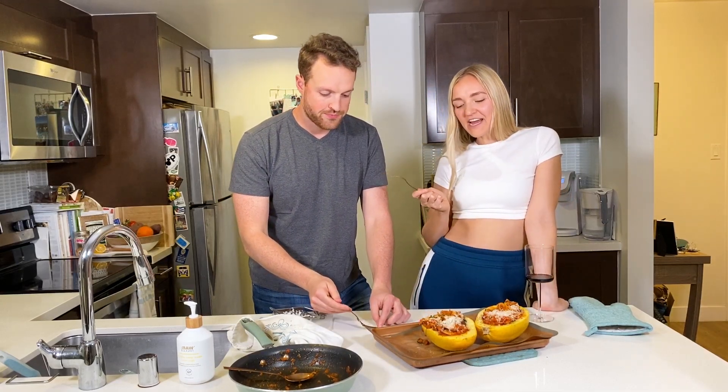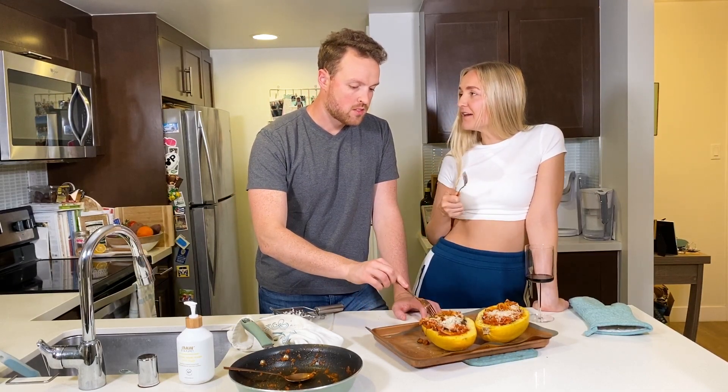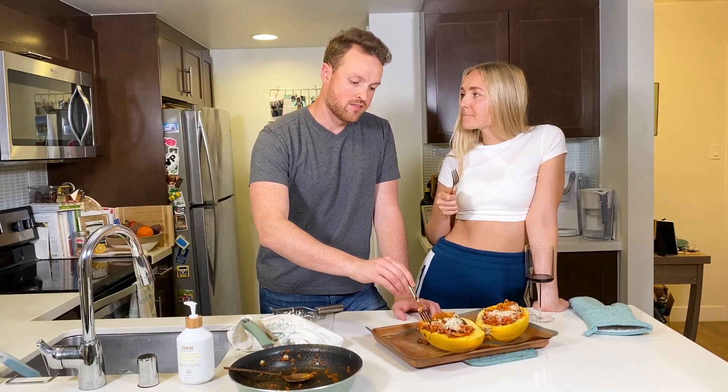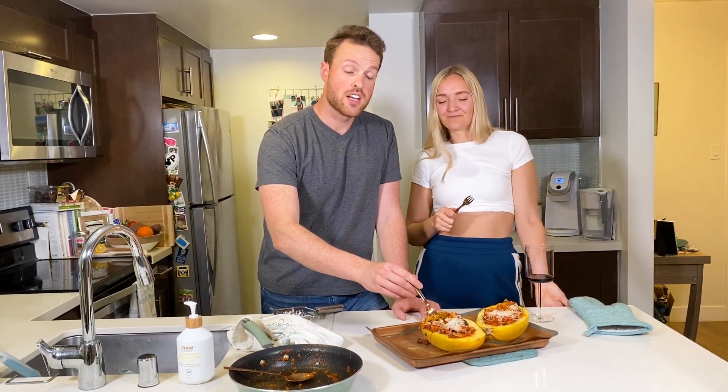So good. Delicious. I would eat that for dinner — wait, I am eating this for dinner. That's why I'm starving. Nick actually asked me to make this again. When I made it, he said it was his favorite meal I've made in quarantine so far. And we've been in quarantine for three weeks. This is a good meal. Yeah, I really like it.